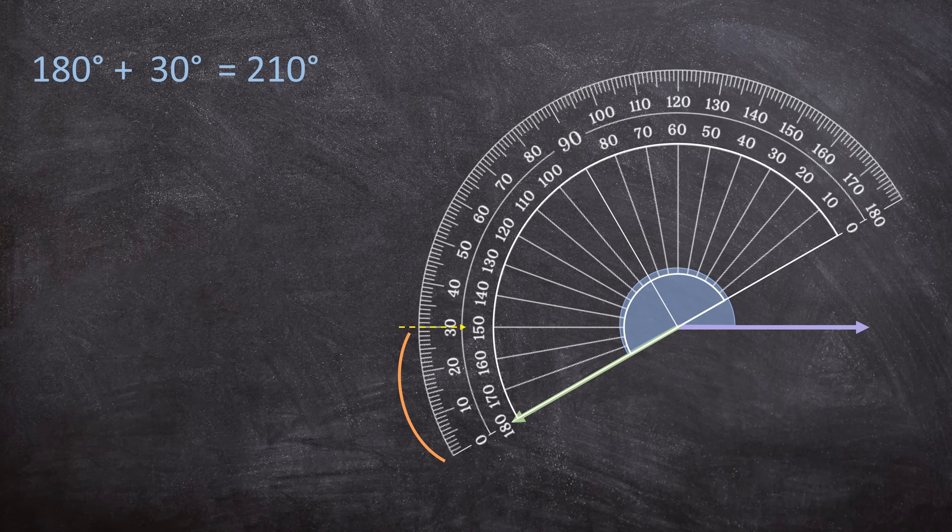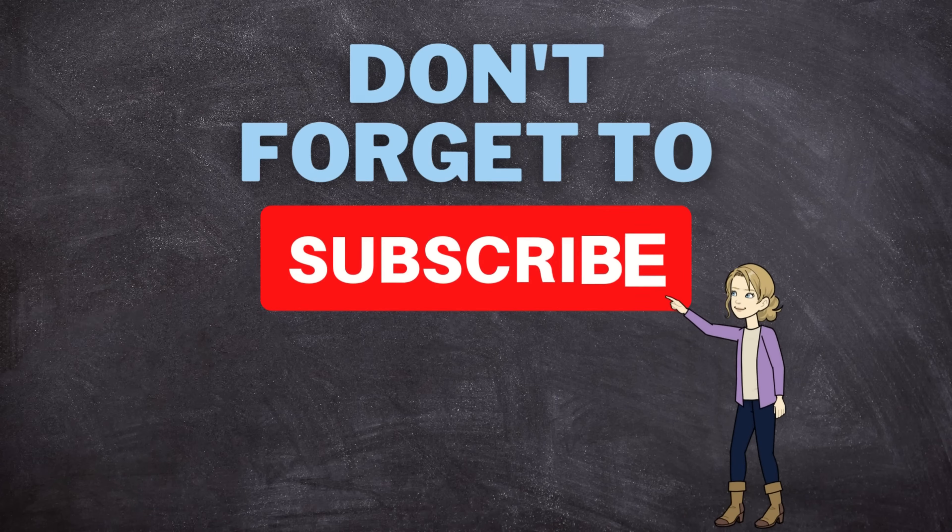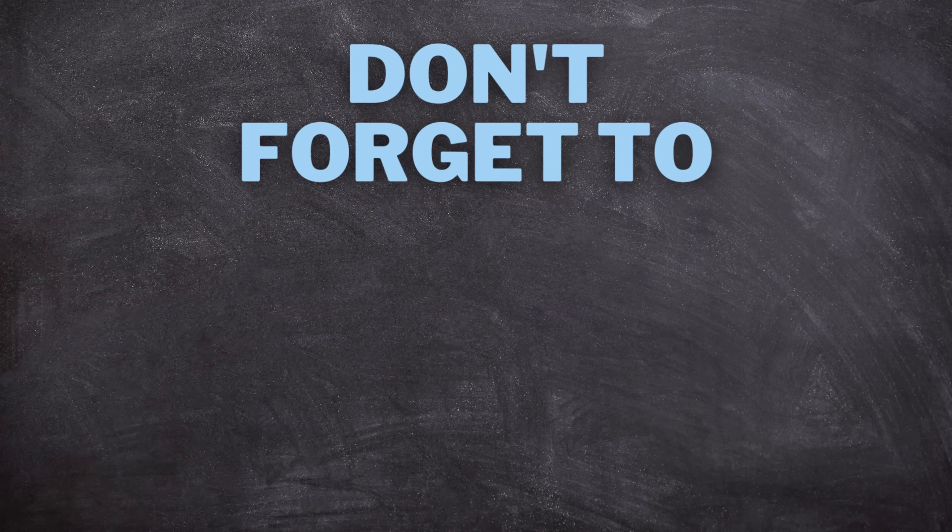Just like in all my other videos, there will be a free worksheet and memo in the description box below. Make sure you click on the link to download them. If this video helped you, please remember to like this video and subscribe to my channel. I'll see you in the next video. Goodbye.